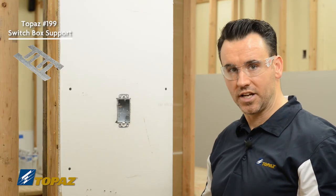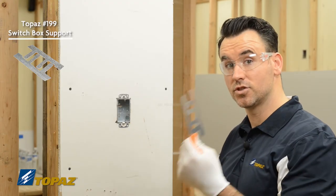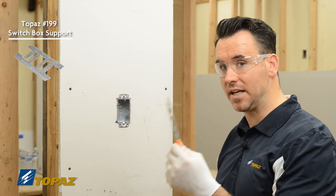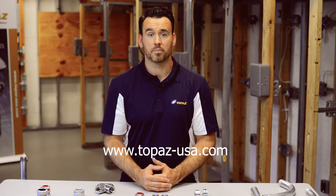For your next old work installation, use Topaz's old work device box supports to make your job easier. For more information about Topaz products, please visit our website.